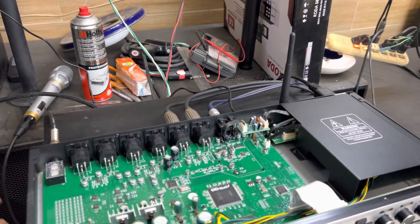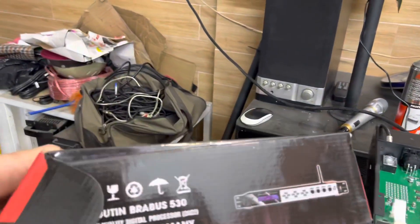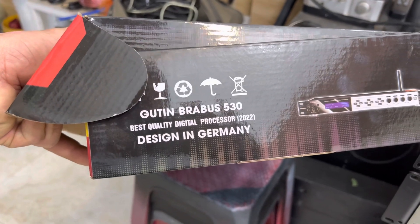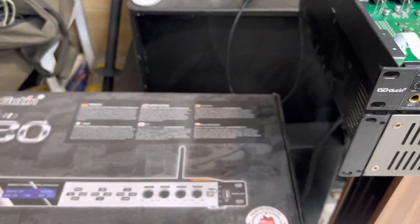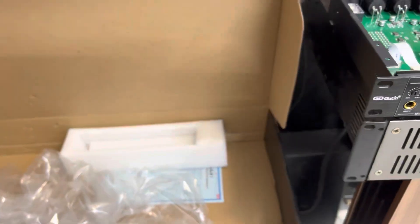Nó ra đời khoảng tháng 6, tháng 7 năm 2022. Đây là dòng vang Gutin Brebert 530, được thiết kế và ra mắt năm 2022 - một dòng vang số cao cấp của hãng. Dòng này được sản xuất tại Trung Quốc, và hiện nay các hãng vang số nổi tiếng đa số đều sản xuất ở China.